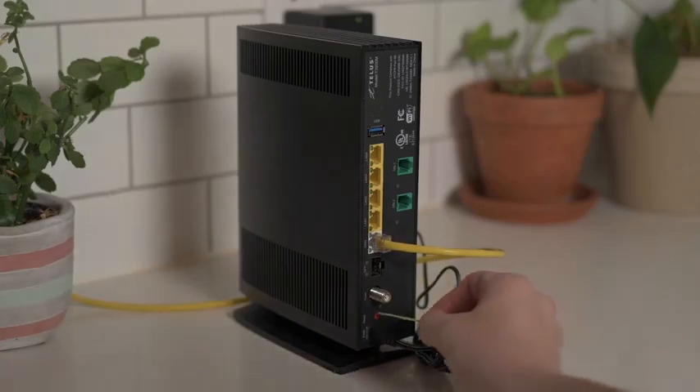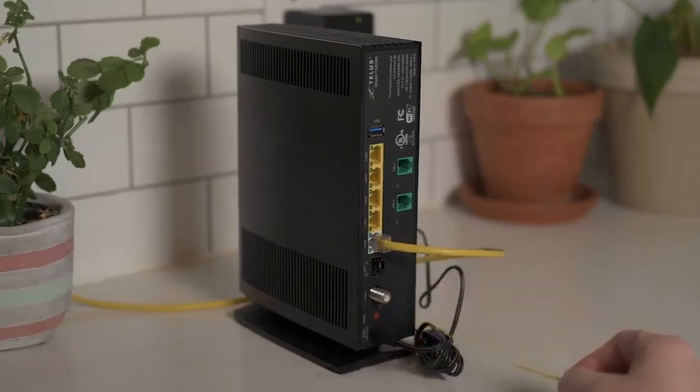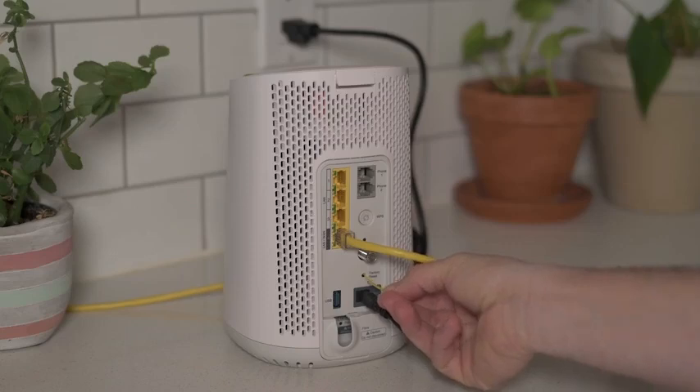To reset your modem, press and hold the small reset button on the back for 10 seconds. This will revert all modem settings to their factory default values. The situation is similar for extenders and access points.